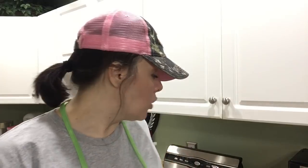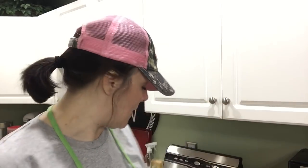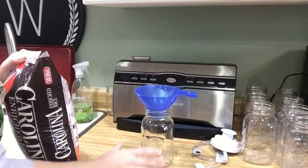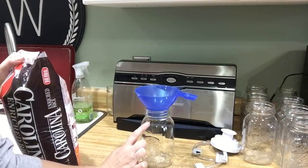Since I like to save my wide mouth jars for things like pickles and large items, I'm going to be using my regular mouth size jars, so I just need my regular mouth size vacuum sealer attachment. I'm also going to be using a canning funnel just to make sure that I get everything in the jar and not all over my counter. So the first thing I'm going to do is pour my rice into my jar and I'm going to leave an inch of headspace.